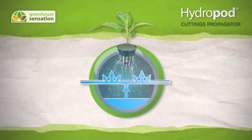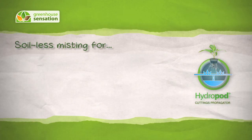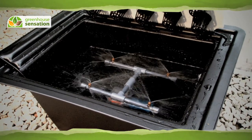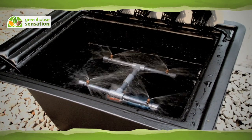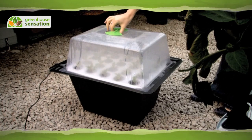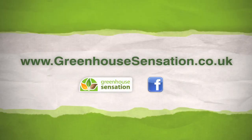The mist is constantly sprayed around the bases of the cuttings so that they never dry out or become waterlogged. Let's get started.